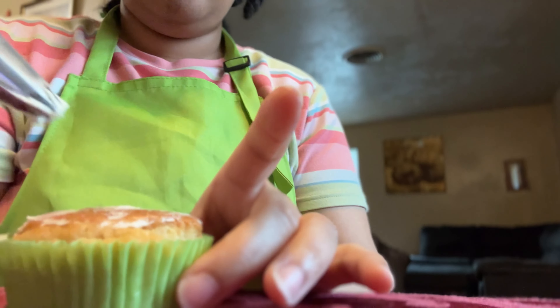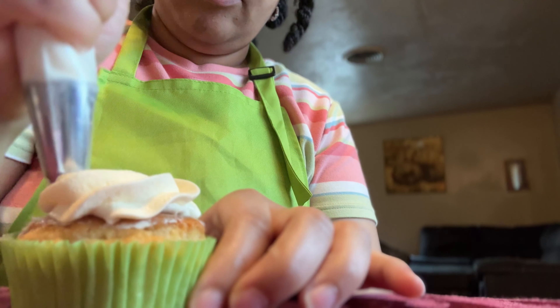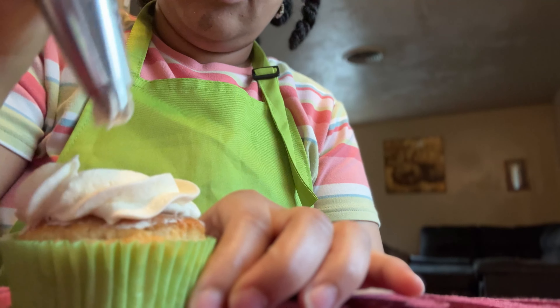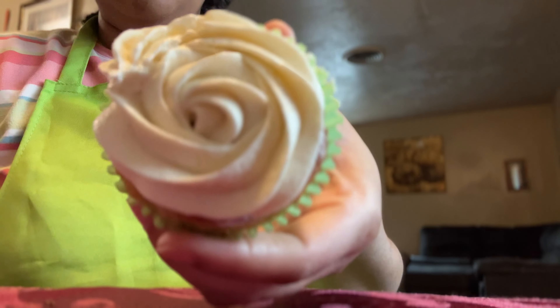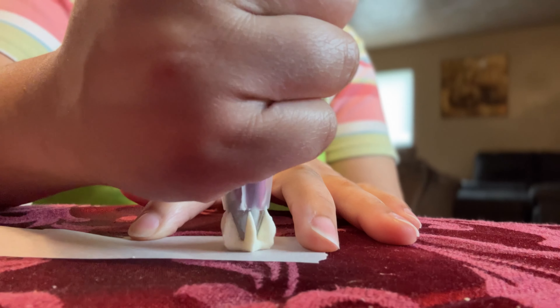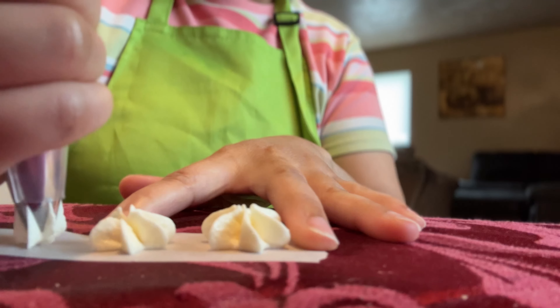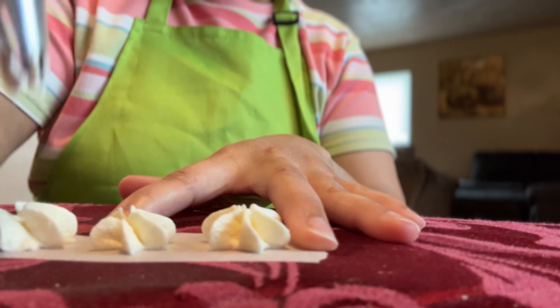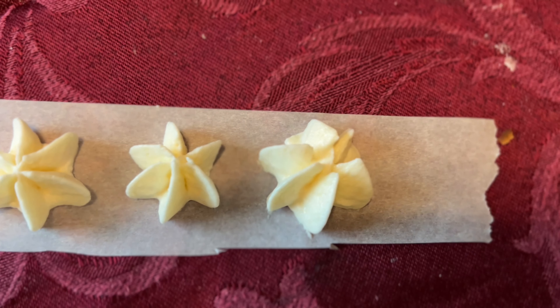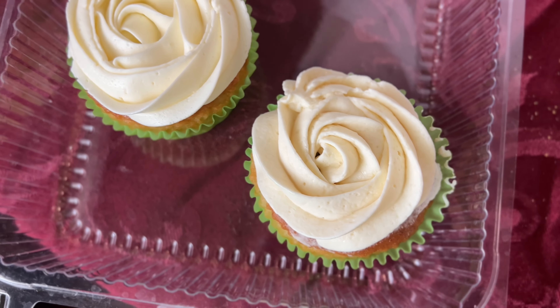Here I'll take my 1M piping tip again and pipe this cupcake. This buttercream is very fluid — I do like to ice my cakes with it. I don't feel it's firm enough to pipe cupcakes the way I like; I prefer my piping buttercream to be more firm. Make sure to refrigerate your buttercream and add your labels. On the left we have Swiss meringue and on the right we have Russian buttercream cupcakes.